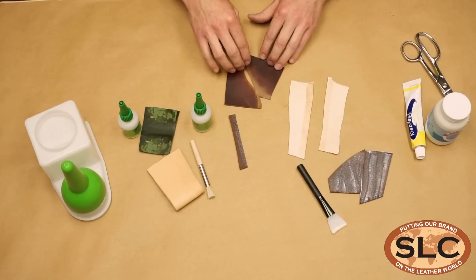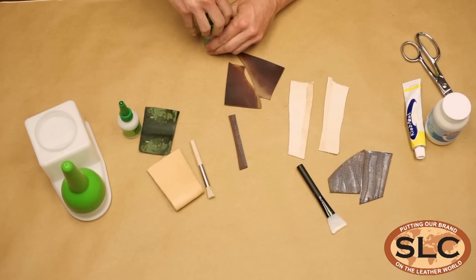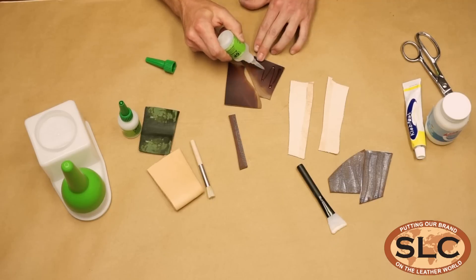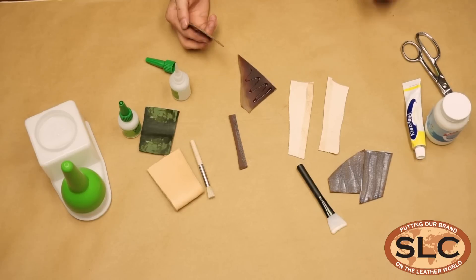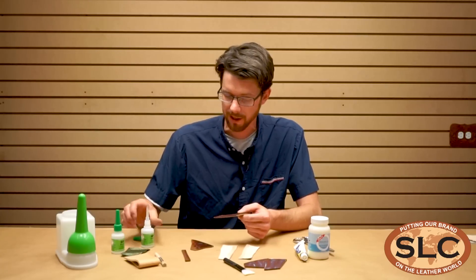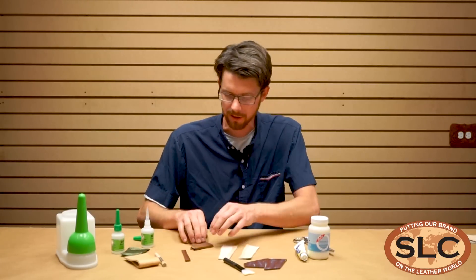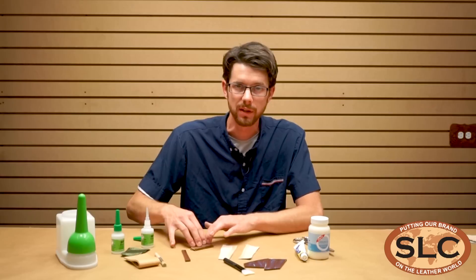I'll go ahead and apply a little bit here. I've got some of the same oil tan leather. I'll stick it on there and just use it like a traditional super glue. The bottle says to spread it into a thin layer — you can do that and get a little more coverage, but just for time's sake, we're going to go ahead and stick these together.